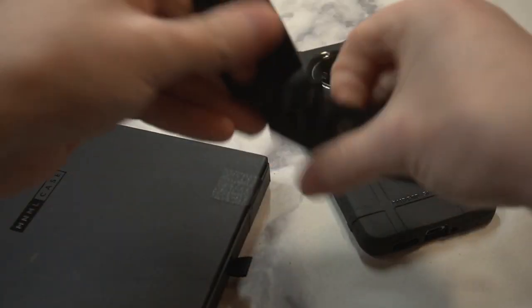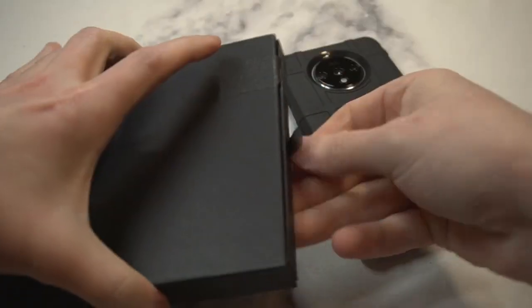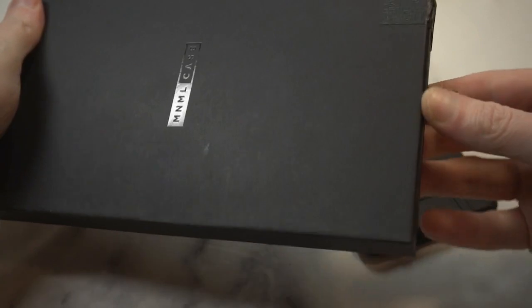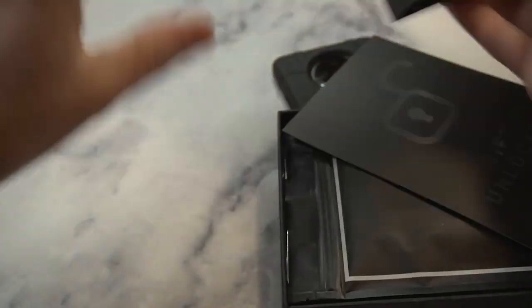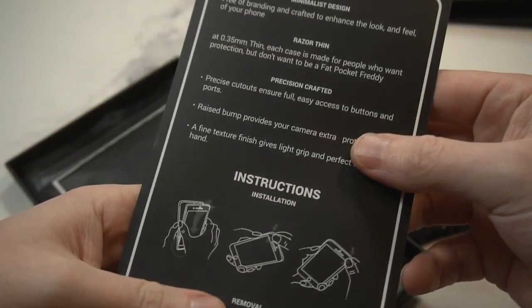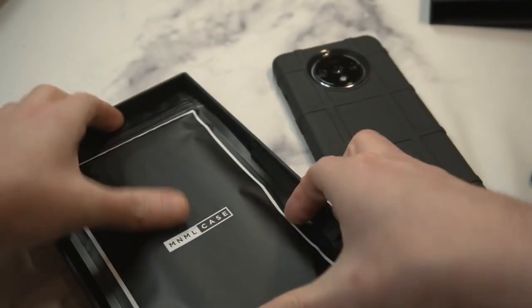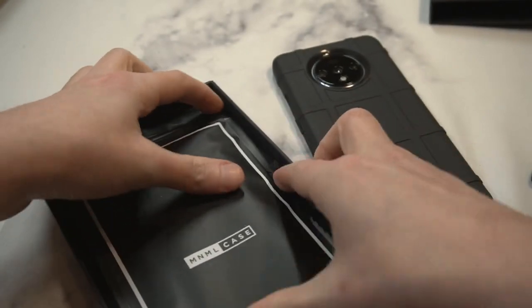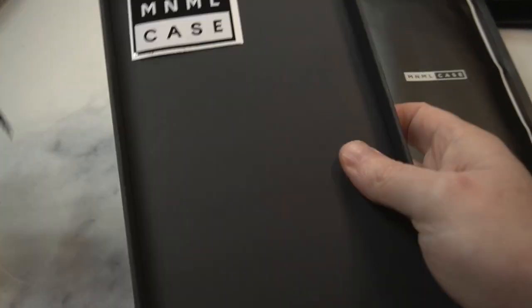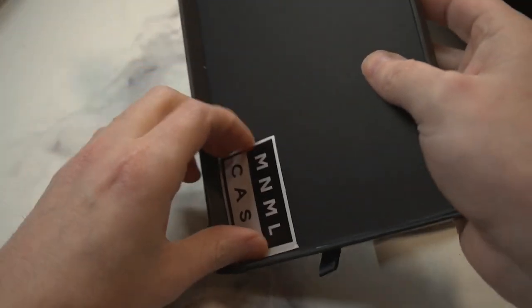Alright, let's check it out — hopefully that's the only layer. There we go. We get a nice little literature card here, 'gift unlocked,' all that good stuff. Setting that to the side, here's the case itself. Nice presentation.